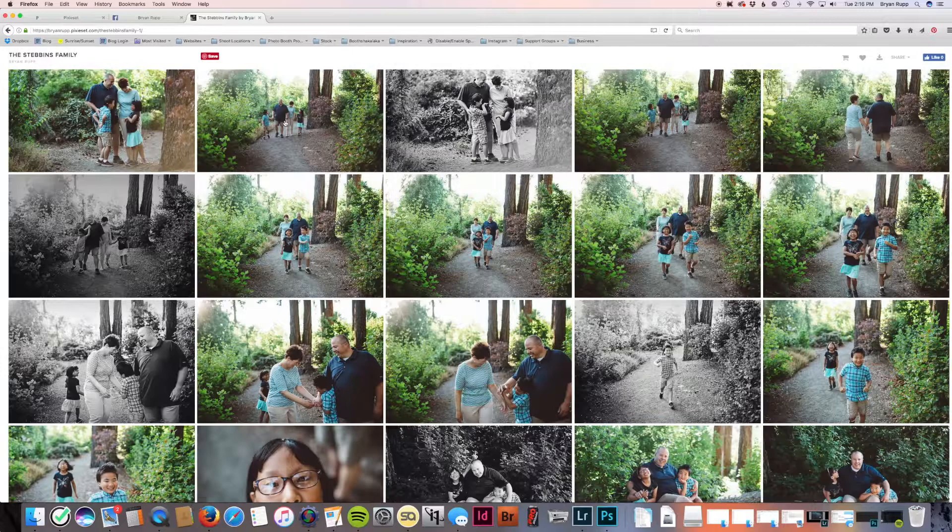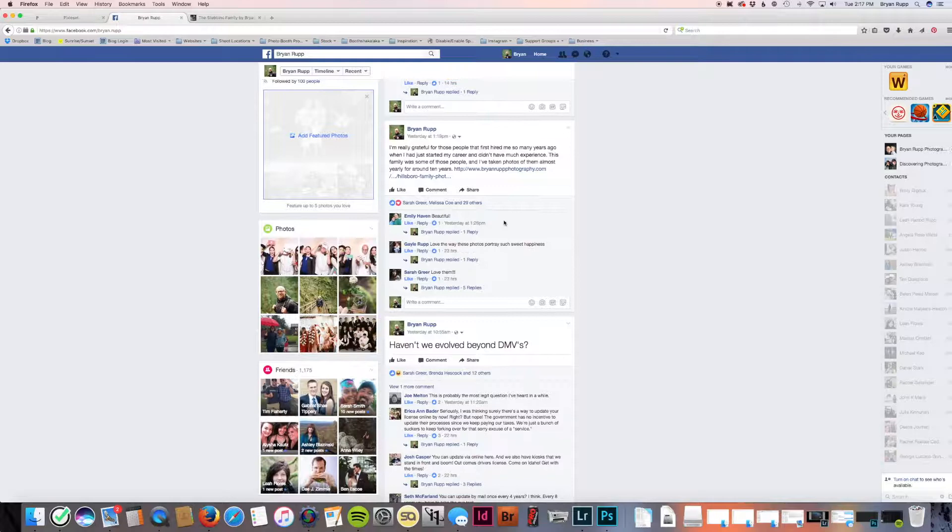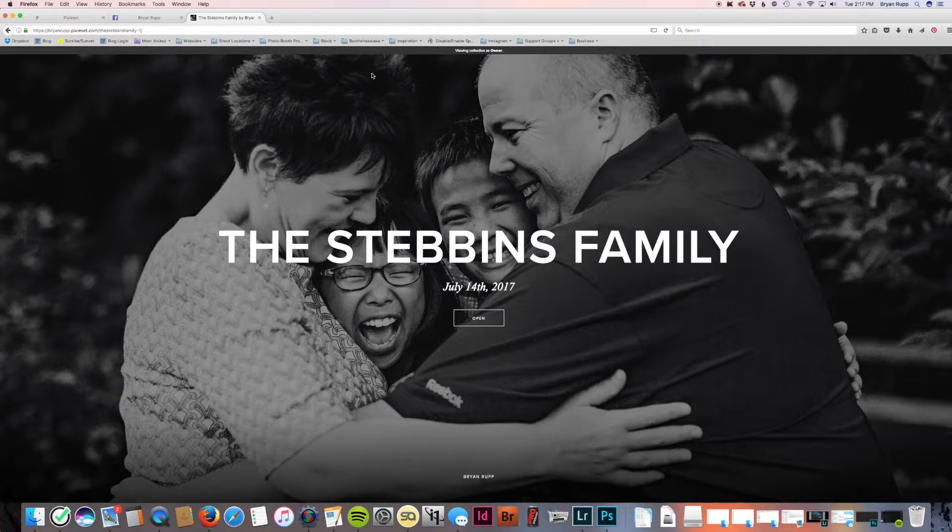The gallery is totally done. I'm going to deliver these to the clients — they'll probably buy digital files, which they can download right from the gallery. I came up with a good caption for the social media post and ended up getting over 30 people liking it, which is a lot just for a blog post — especially without a preview. So that did work well. That's my full workflow on editing a family session, uploading it, and delivering it.